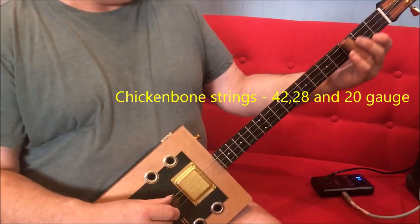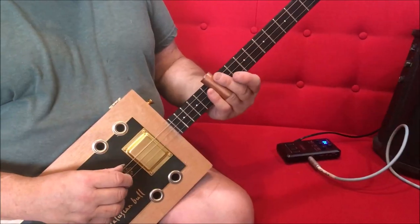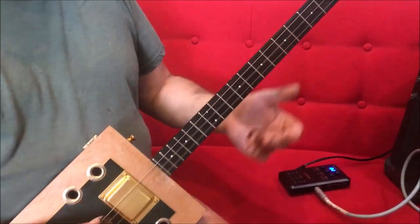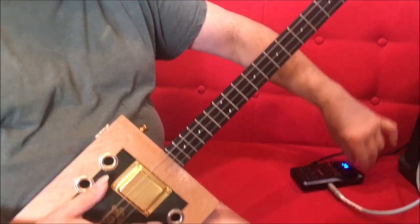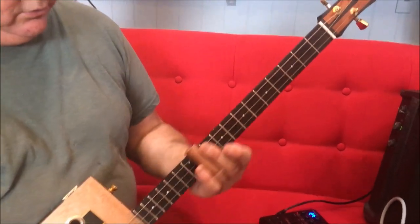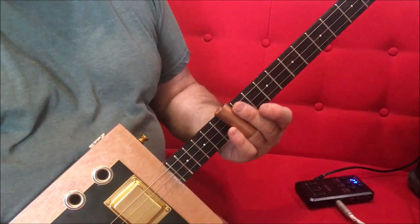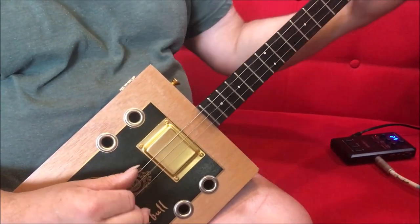Now, a bit of clean slide. It's filthy to play a bit — it's always good fun.